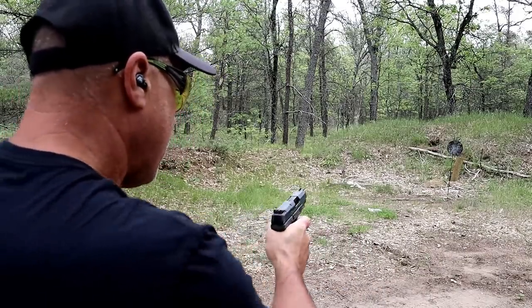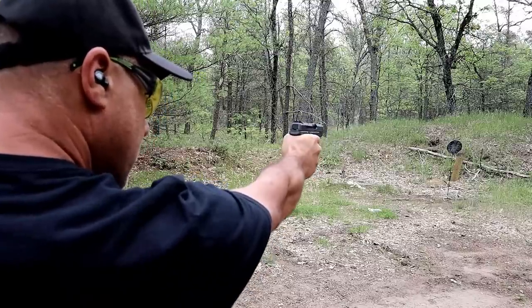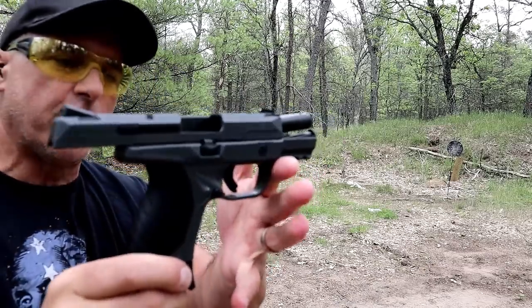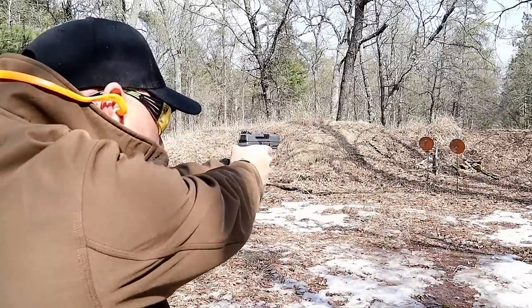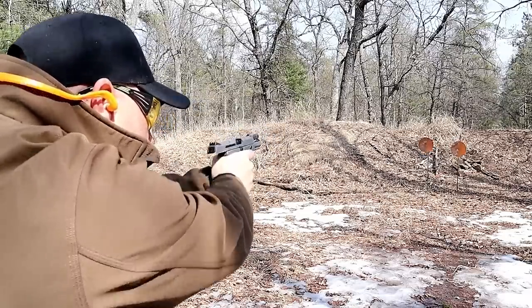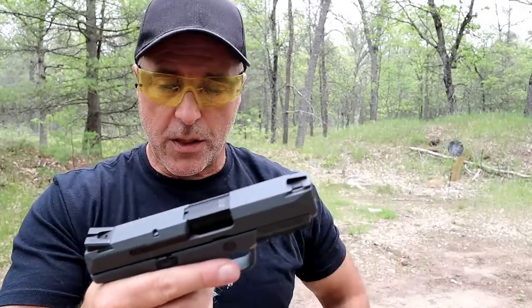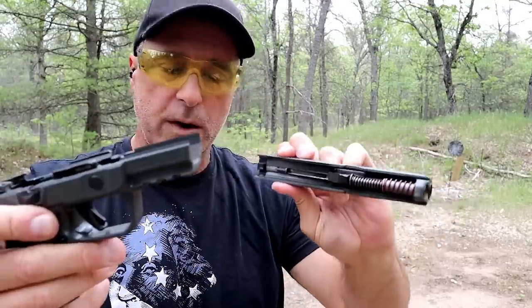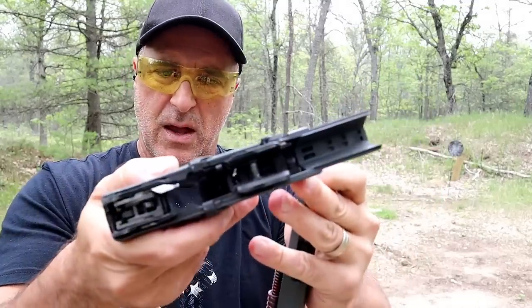Let's go ahead and shoot one-handed and then we'll show how this thing disassembles. One of the things I think is so easy with Rugers is the disassembly — simply lock the slide back, move this lever down, and pull it off the frame. No need to pull the trigger. Here you can see it does have a dual recoil spring and a 3.75 inch barrel, and there is the frame.